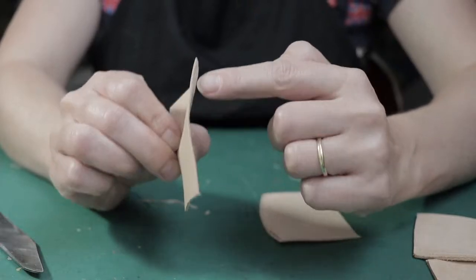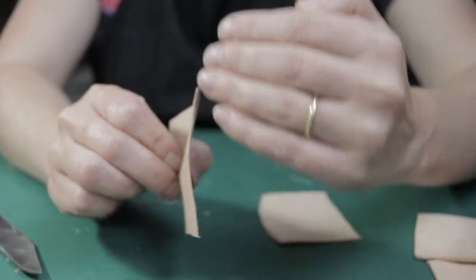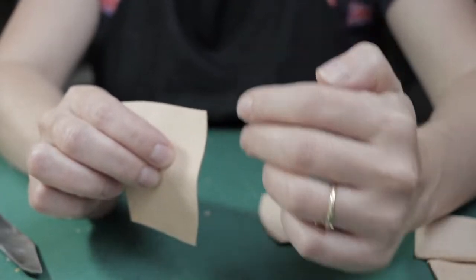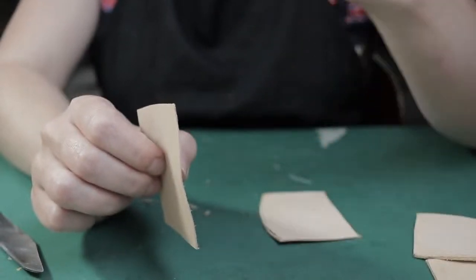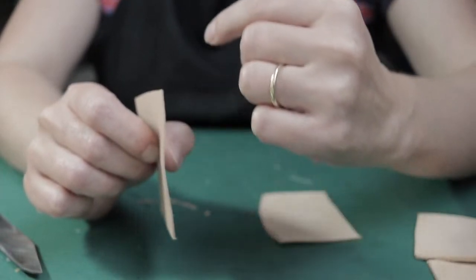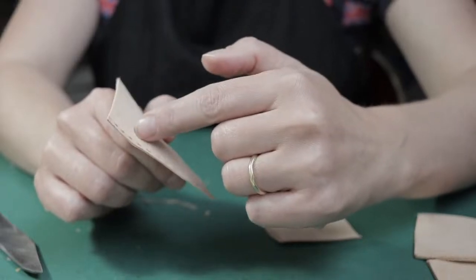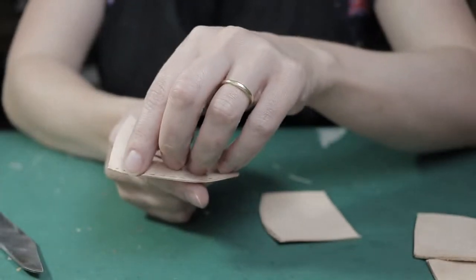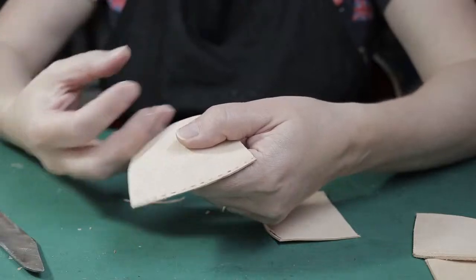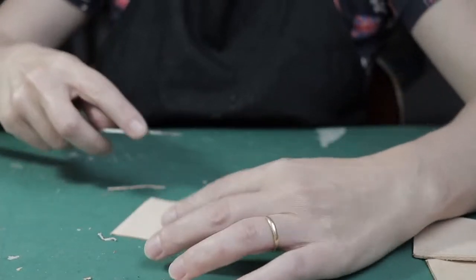Because we reduced the thickness of the leather here, when we sew and flatten the seam, it will not extend from this part of our upper and we will not have a bulky seam. At the same time, we did not weaken the edge of the leather, because we skived beyond the seam. This thin area will stay beyond the seam, and the seam will be where we have the full thickness of leather. Now do the same thing on the second half.